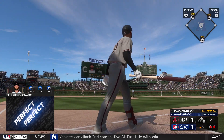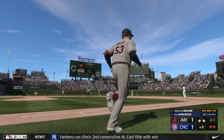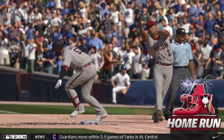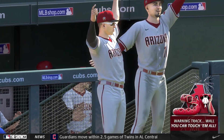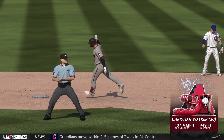Crushed in the air, left center field, way back there, no doubt about it. He circles the bases, home run number 30 on the year. Just like that, they move in front, it's 4-1.